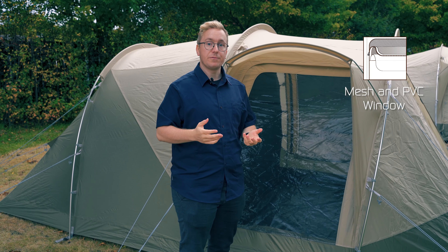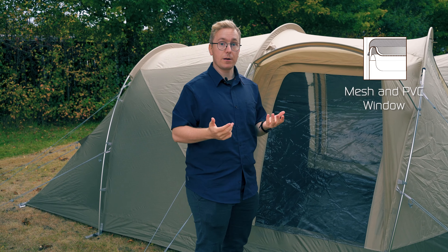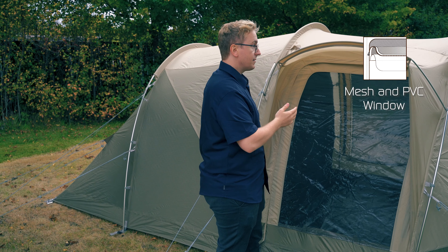Similar to the window, the side door features mesh and PVC windows with three panels: the mesh window, the PVC window, and the toggle-up curtain behind it. This door can be zipped off completely and held in place by retainers to allow for easy access in and out of the tent.